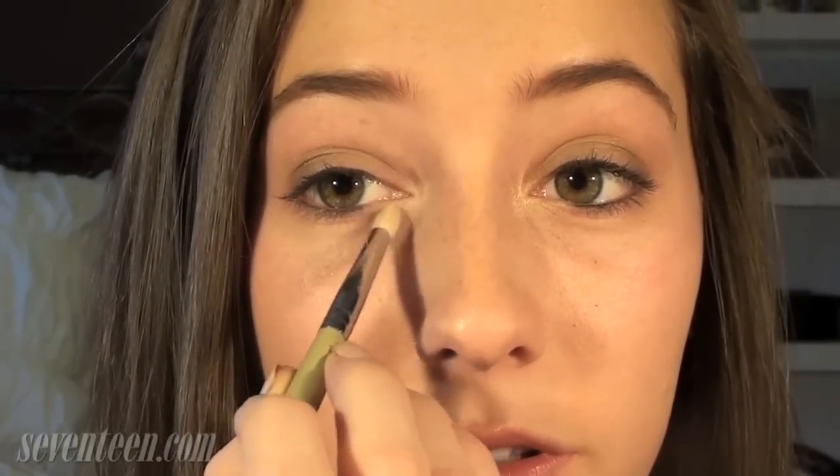Next I'm going to take a light yellowy champagne colored eyeshadow that is shimmery and then I'm going to take my pencil brush and just lightly put this in my inner corner area, because she has very bright eyes and this is just a very glowy look, so this will just pull the look together.